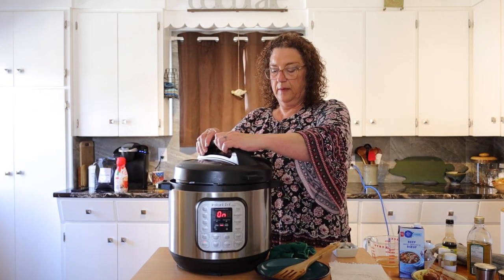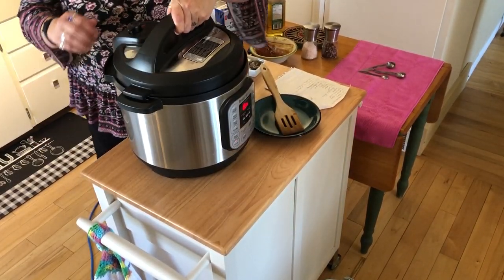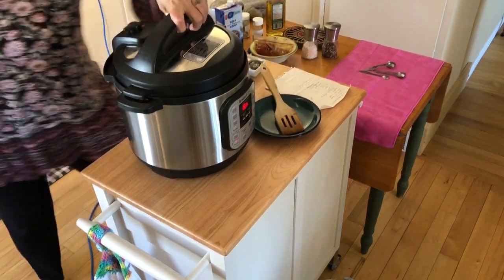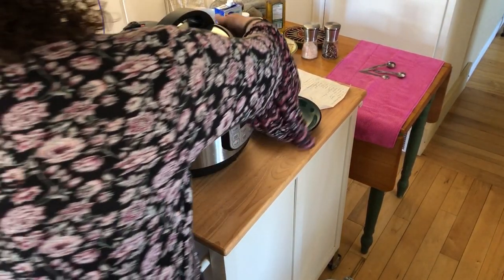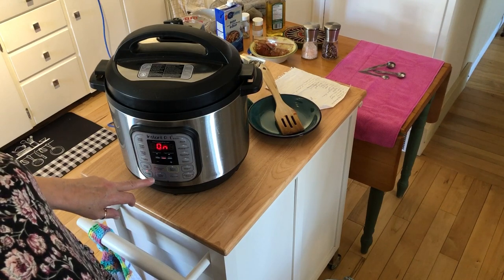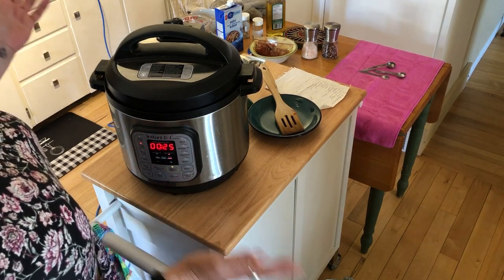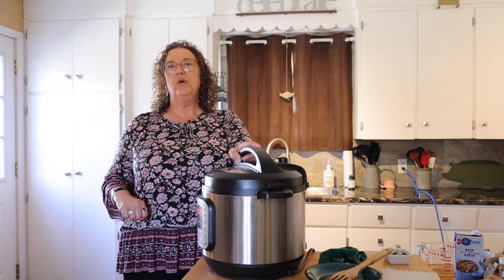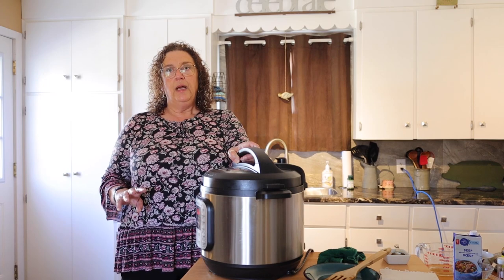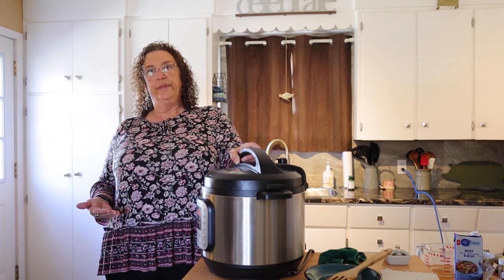Then we take the lid — which is sometimes problematic — and lock it in place. We put it in the seal position. We want it on meat, set to 25 minutes, and it's ready to go. Now we have to wait for it to build pressure, which can take anywhere from 10 minutes to half an hour. It will beep and then it will be ready. They call it an instant pot, but you do have to wait for it to build pressure, and sometimes you also have to wait for the steam to escape naturally.